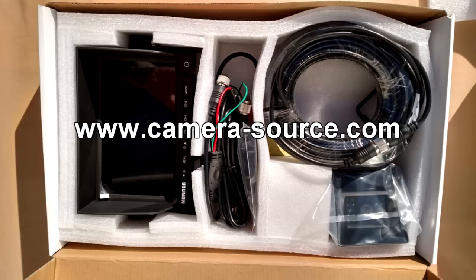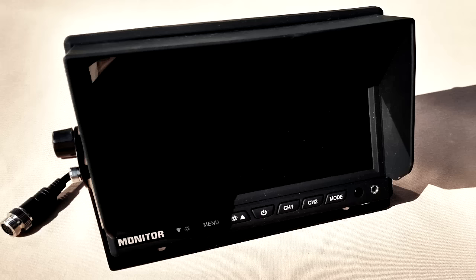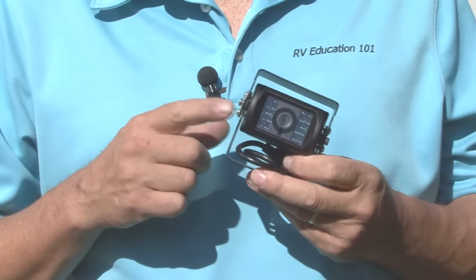What I found was a commercial camera system at Camera Source. This camera system is designed to handle excessive vibration and it comes with a commercial grade sharp CCD camera with superb night vision and a heavy duty 7 inch digital monitor. The camera can be mounted anywhere, and you can get 65 feet of cable to make routing as easy as possible. You also have the option to upgrade to a Sony CCD camera for the ultimate in clarity and color.